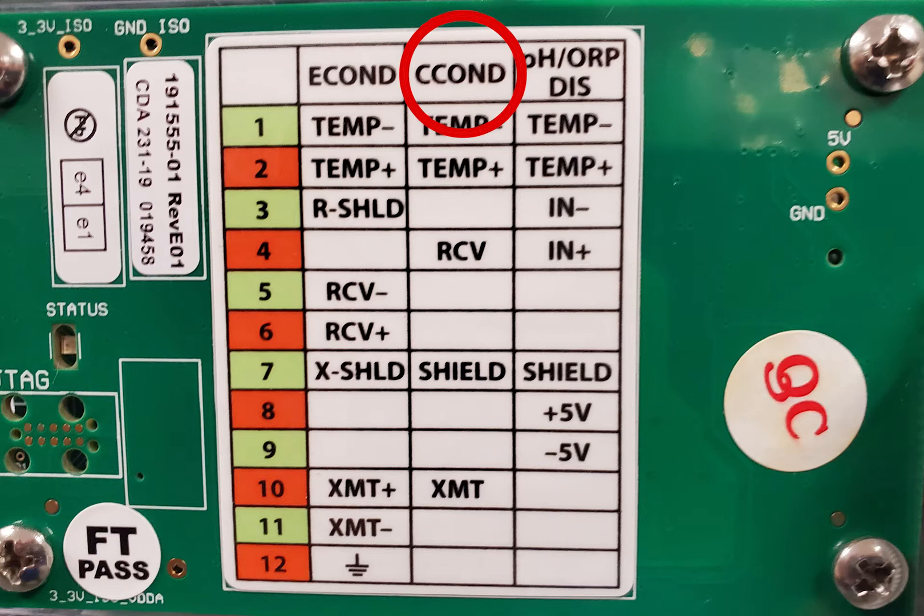The boiler conductivity sensor can have a total of five wires if it has ATC, or automatic temperature control. They will be labeled TEMP+, TEMP-, RCV, XMT, and SHIELD. The red wire on the sensor gets wired to terminal block XMT. The black sensor wire gets wired to RCV. The green wire to TEMP+, the white wire to TEMP-, and the ground wire to SHIELD. If the sensor does not have ATC, it will only have three wires: red, black, and SHIELD.